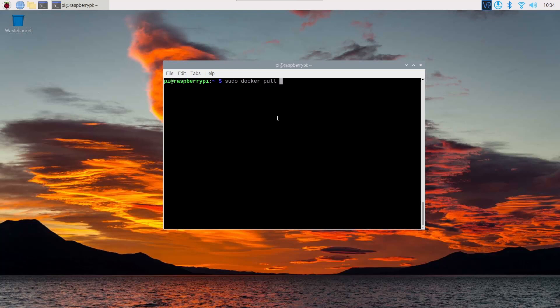After installing Docker, you need to download the Portainer Community Edition Docker container. On your terminal, type 'sudo docker pull portainer/portainer:linux-arm'. This command will download the Portainer Docker container for the Raspberry Pi. Press Enter and it will start downloading.